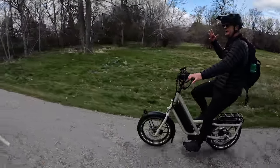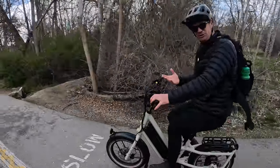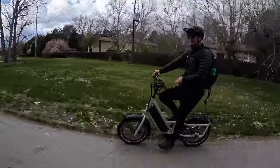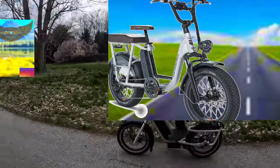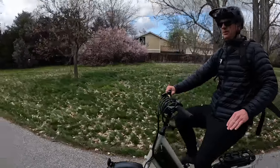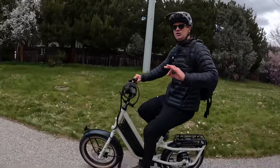I really didn't think I was going to enjoy the Specialized Globe — I didn't think anything of it. I've ridden a couple bikes with 20-inch tires. This bike is in a league of its own. Powerful. Well put together. Fit and finish is great. Perfect battery size. Solid brakes.